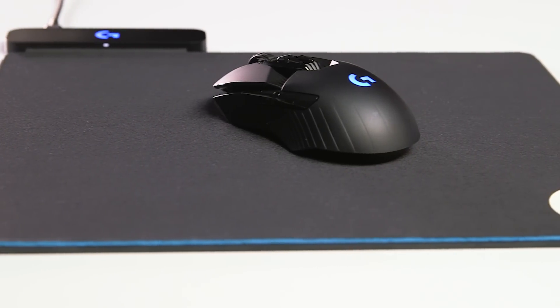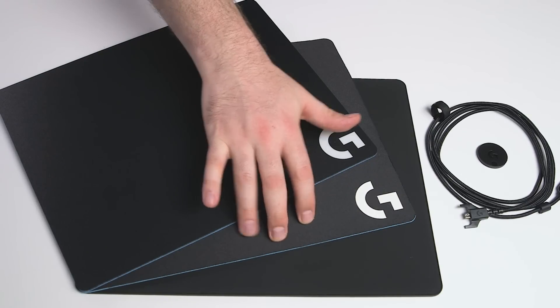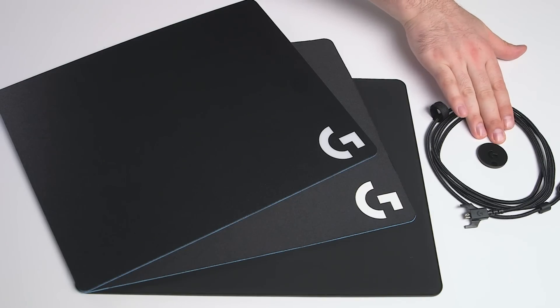Included with the Logitech G wireless charging system are a hard mouse mat, a cloth mouse mat, the PowerPlay base, a data and charging cable, and a power core module.